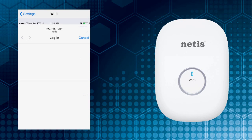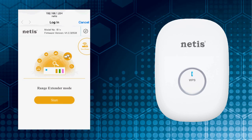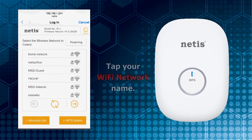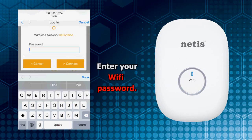After connecting to Netis, the Netis login window will pop up automatically. Tap the Start tab, tap your Wi-Fi network name, then type in your Wi-Fi password.